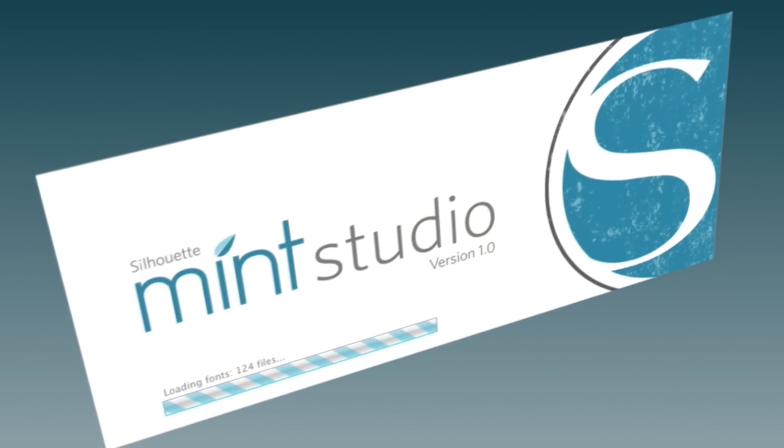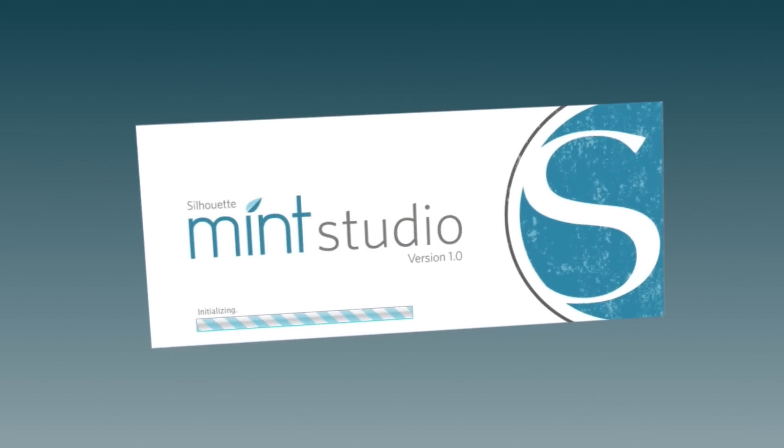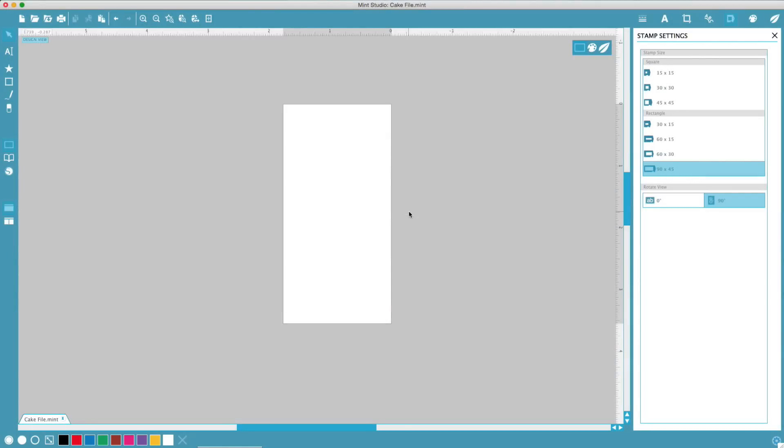Mint Studio is the powerful custom software that drives the mint. Once you've installed Mint Studio on your computer, you're ready to create your first custom stamp. Mint Studio allows you to create the perfect stamp in several ways.